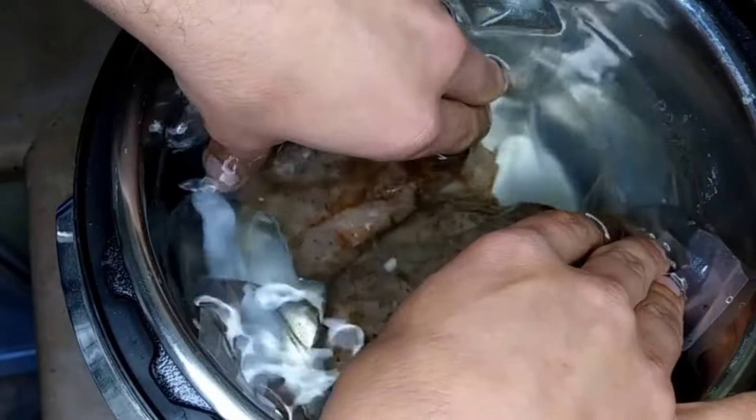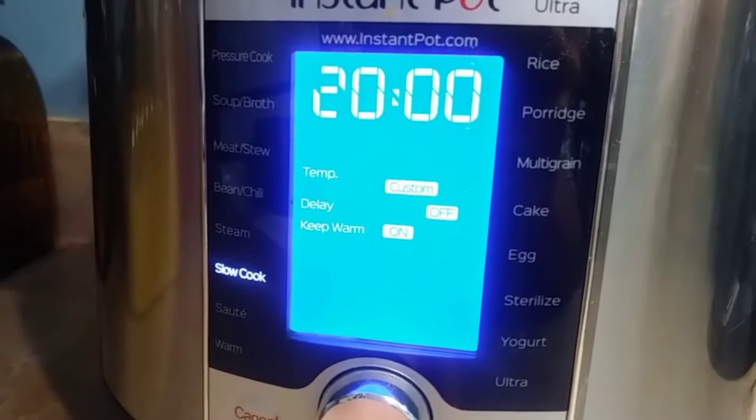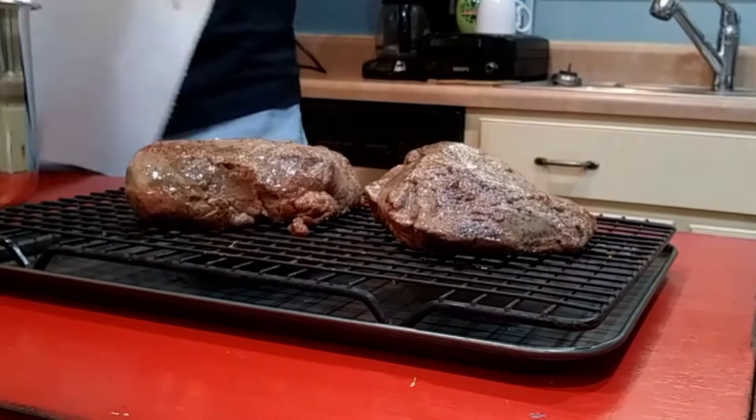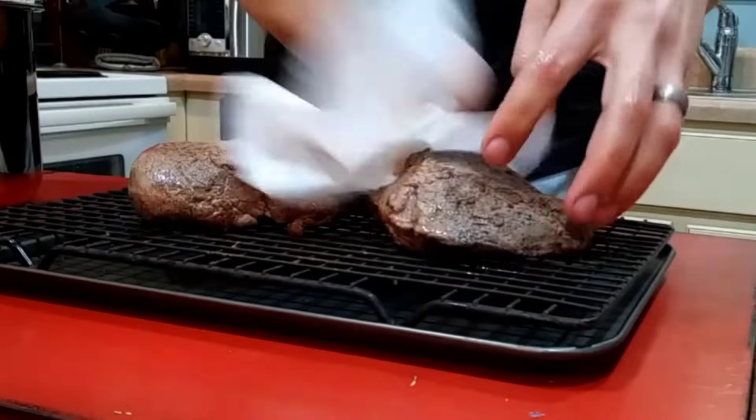The timer will only let you put 20 hours in, so what I did is the next morning when I woke up, I just added four hours to the timer. Welcome to the future guys — it's been 24 hours. We're going to pat these things dry and put a sear on them.